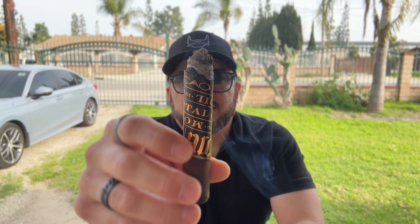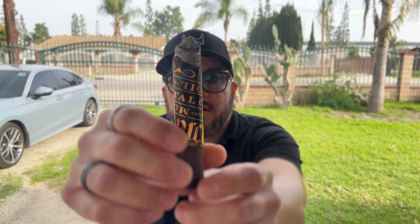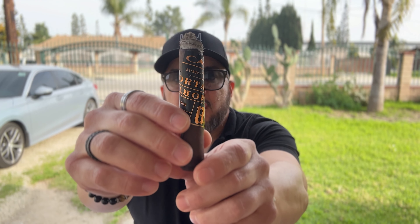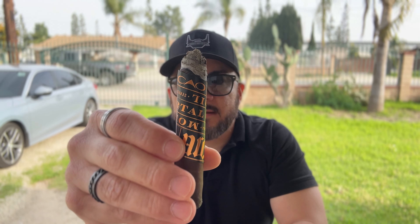Welcome back. I'm at the end of the first third of this Mortal Coil, just approaching the band. As you can see, the band is also wound at an angle, representing the coil of the fermentation process. The ash is nice and white, and it just dropped before the stake, still lots of smoke. The band is purposely placed this way so you can easily unwind it — it's a long band and it comes off in one piece, coiled up.